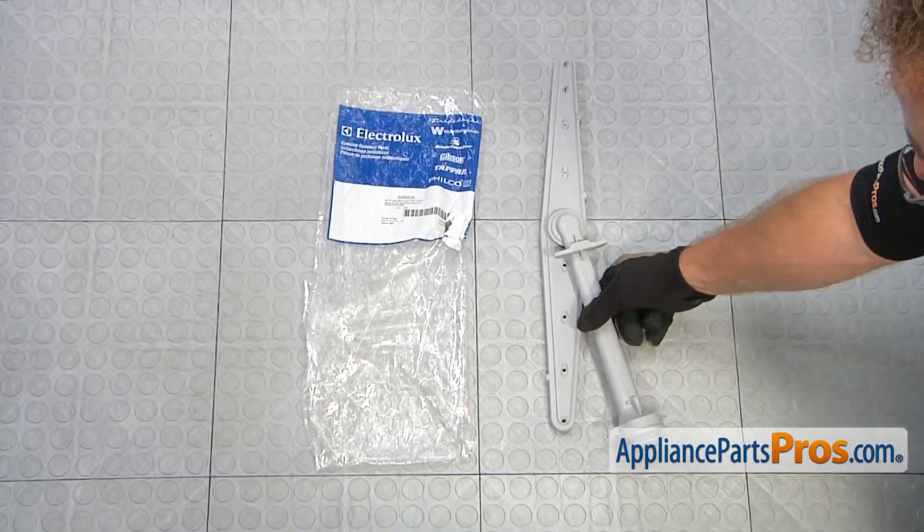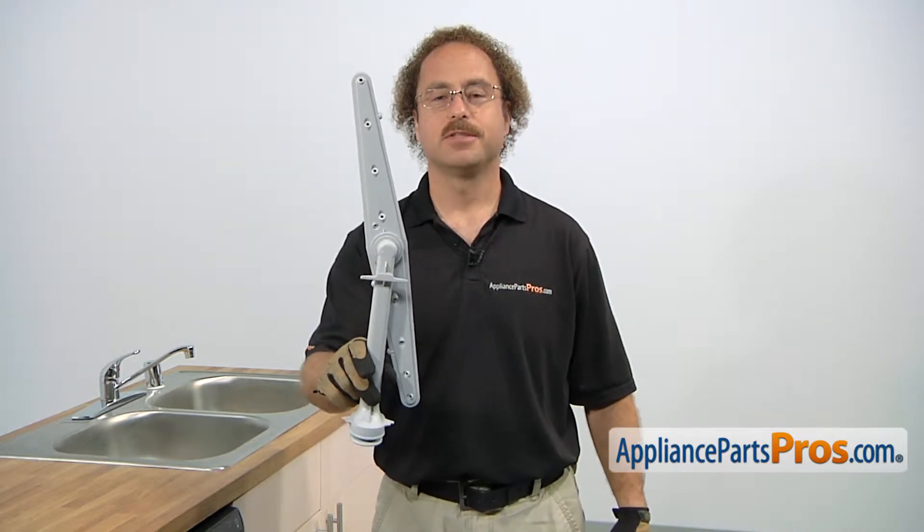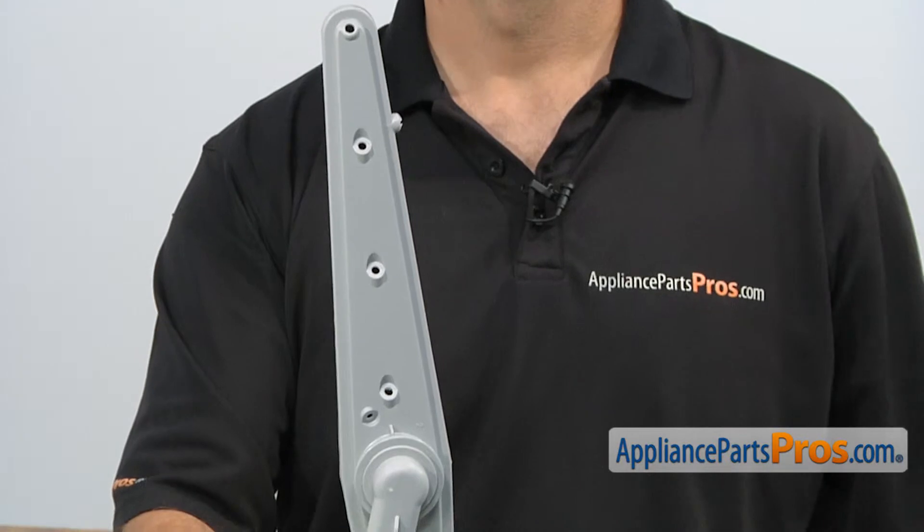When you open up the package, you're going to get the new wash arm. The wash arm is mounted on the upper dish rack and it's what sprays the water around to clean the dishes. The main reason to be changing it out is if the holes are clogged up and your dishes aren't getting clean.